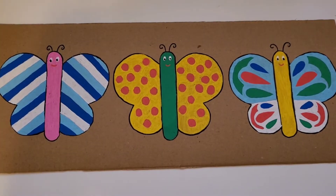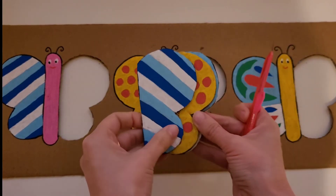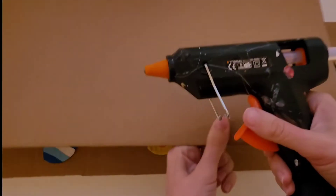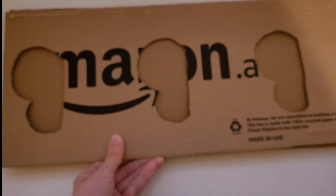To make this activity, you're going to draw three butterflies, or more if you want to. Then you're going to make a pattern on each butterfly. After that you can cut out one wing. The next step is you're going to glue your butterfly onto another piece of cardboard — that will be the back of your puzzle.